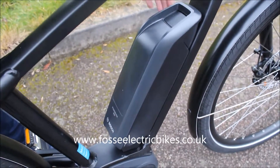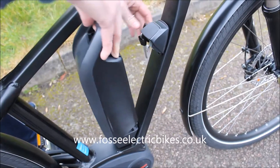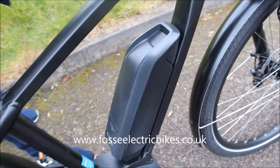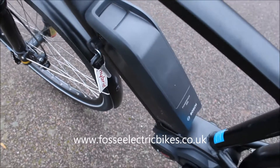Looking at the battery, it's a 400 watt-hour battery and these should be good for about 60 to 70 miles. It can be taken off as easily as that and it just clicks back in — push it back on and that locks on via the key there, and the battery is just charged off the bike.